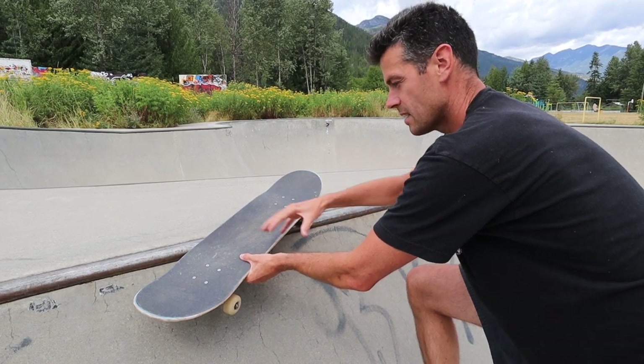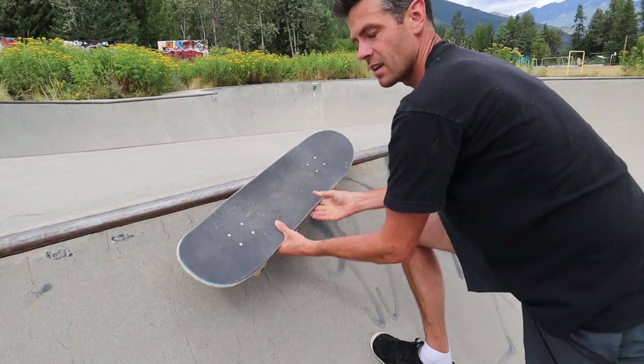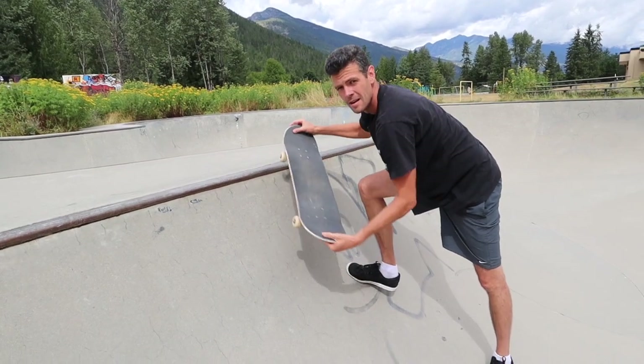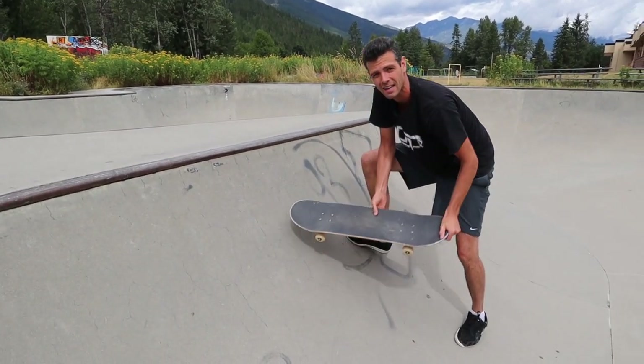Once your wheels are locked in just right, to get out you transfer that weight back onto the center of the axis. That's going to roll your board back over. Then you kind of swing your shoulder back, look down the ramp, and it should just come out. If it needs a little help, that front foot on the nose is what's going to help you lift it back in.